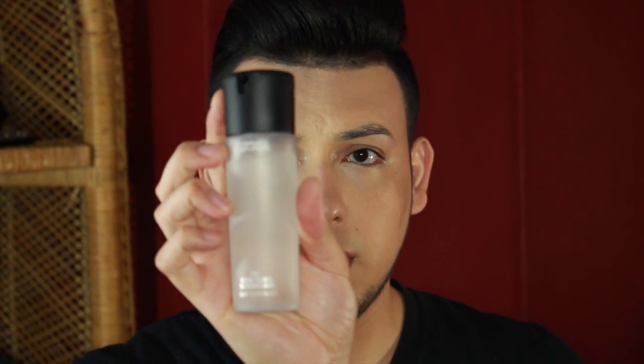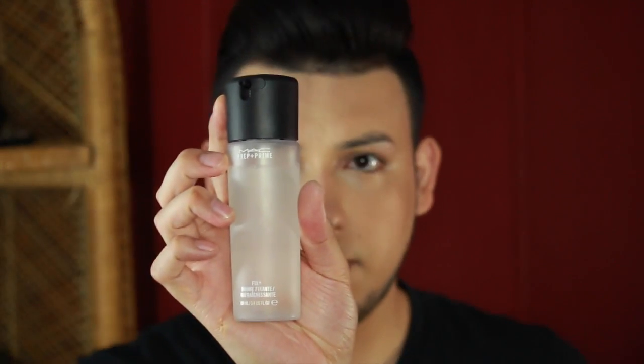Make sure that everything is blended — that you can't see where foundation starts and ends. This is a step I like to do just so my skin stays hydrated: I use MAC's Fix Plus and just spray my face so everything stays in place.